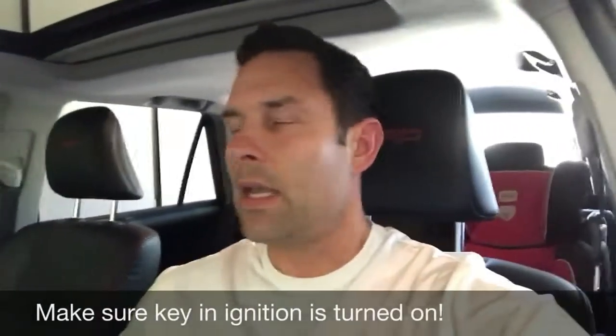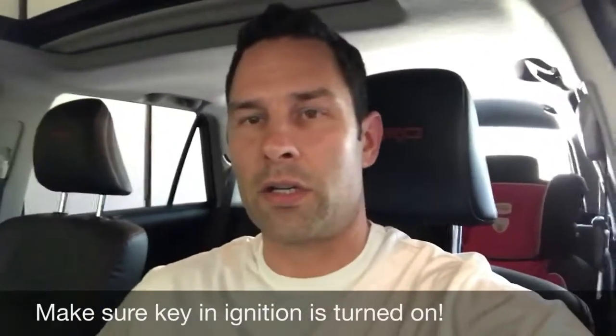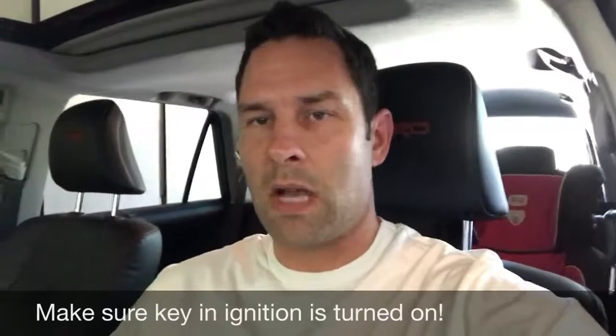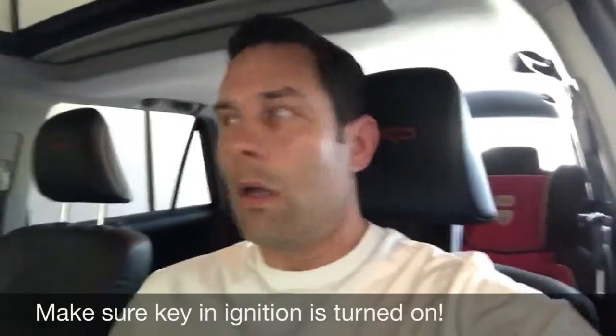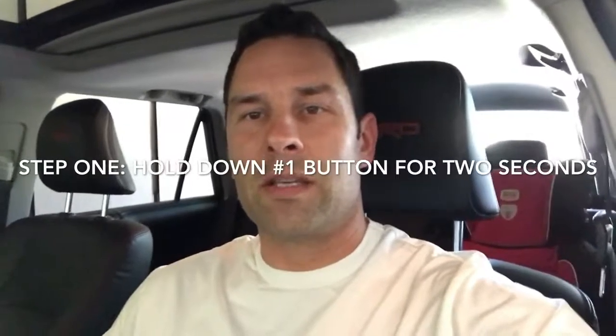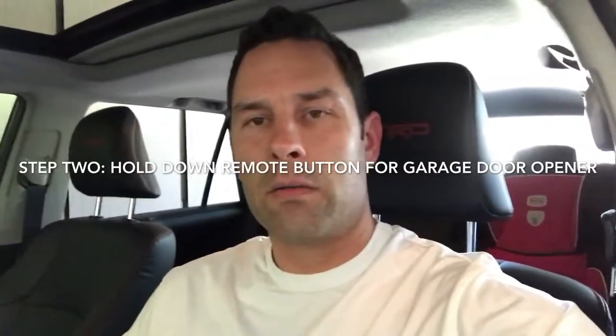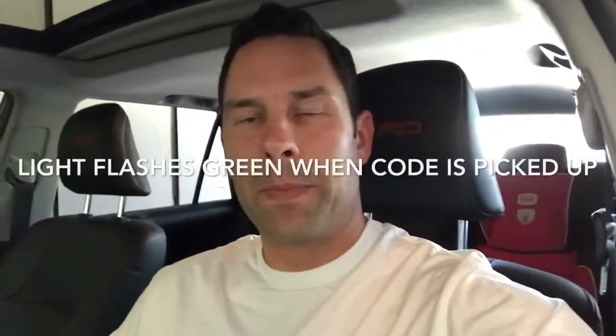Just to let you know, I have a LiftMaster, so if you have a LiftMaster garage door, this is how it worked. First, I hit the number one button on the HomeLink system and held it down for two seconds — it blinks orange. Then I took the remote for the LiftMaster system and held it down while it picked up the code, and it flashed green.